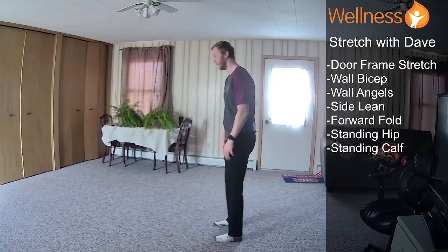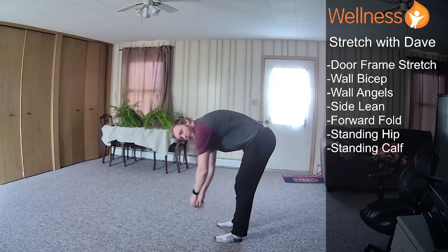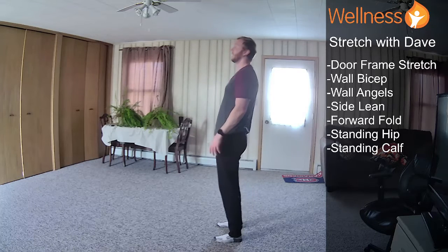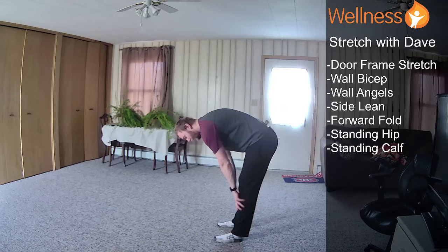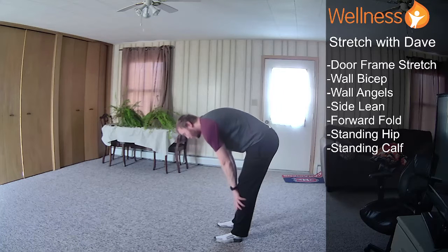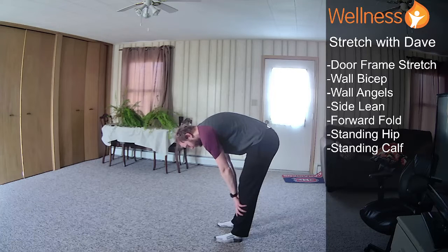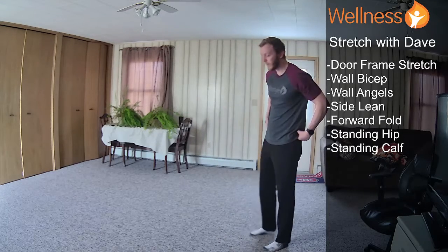Alright, we're going to go into our forward fold. Just push my hips back. You can hang for this one — I've always found it a little bit more comfortable for myself to hold onto my calves. Take a few deep breaths and you might be able to sink in. And if at any point you just want to stand up, take a little break, maybe extend a little bit and go back into it — feel free.